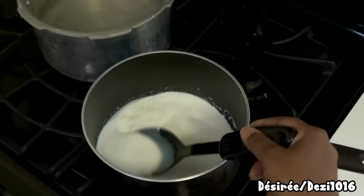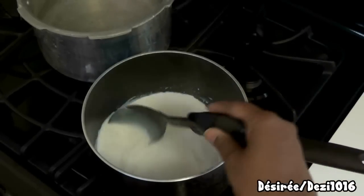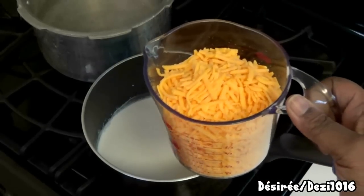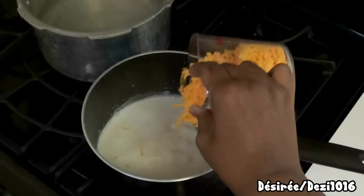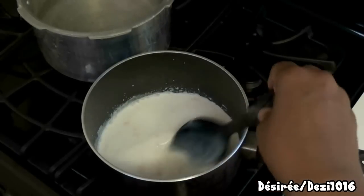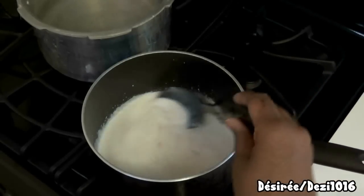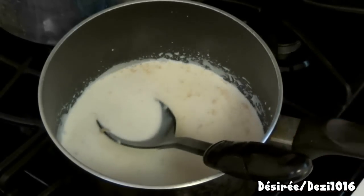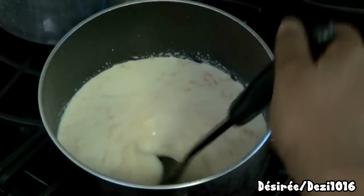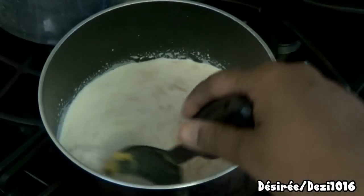The half and half is nice and hot after about four to five minutes on a very low flame — you don't want to burn or scorch the milk. Now I'm adding two cups of cheddar cheese a little at a time so it melts slowly. Keep stirring continuously; don't let the cream or cheese stick to the pot. You want a nice, smooth, cheesy sauce.